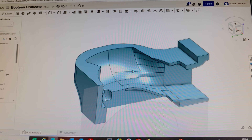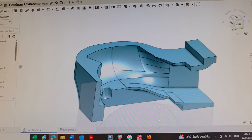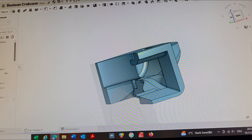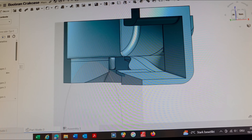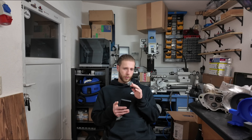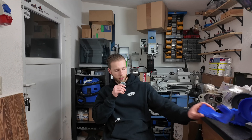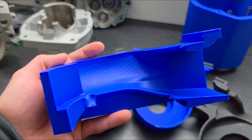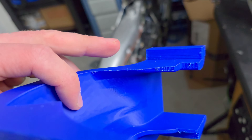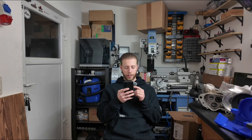Instead of cutting the surface out of a solid body, I used a lot of surface modeling tools to draw the entire inner surface of the crankcase surface by surface until I had a finished, closed solid. Then I used the boolean subtract tool to cut the surface out of the crankcase. That worked out well in the end and I was satisfied with it, but I wasn't happy with the surface — there is too little meat, and now I know I can draw it even better.